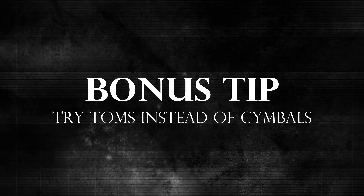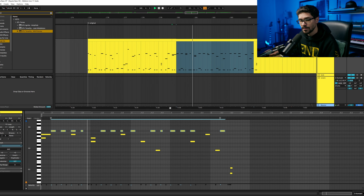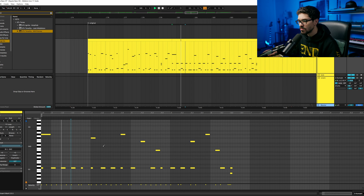Another bonus tip: having the floor tom or a tom lead will give you a completely different kind of groove or feel. Instead of using an open cymbal groove, try putting it on a tom and see what that does. This is how you make your music way more interesting.